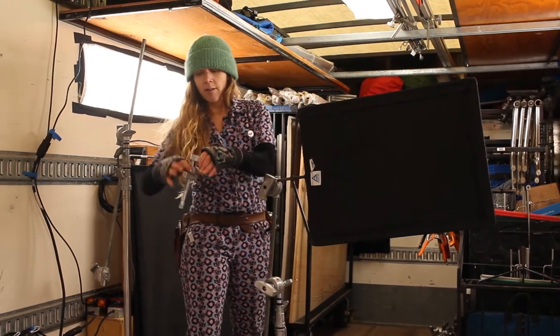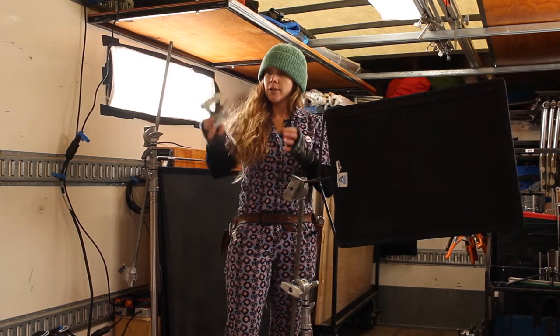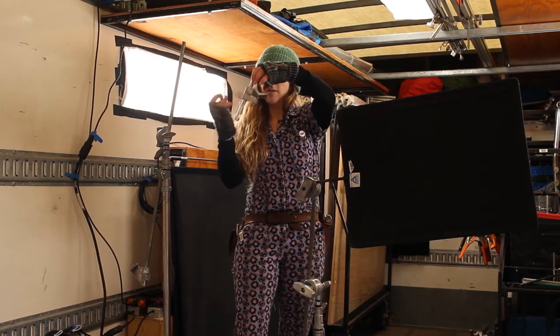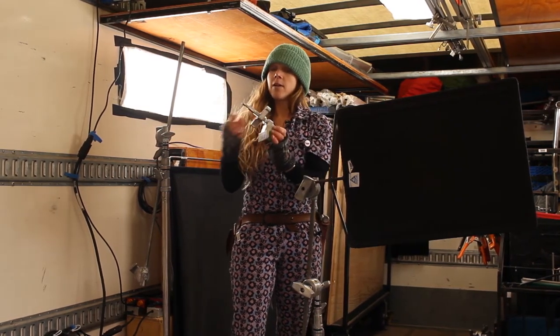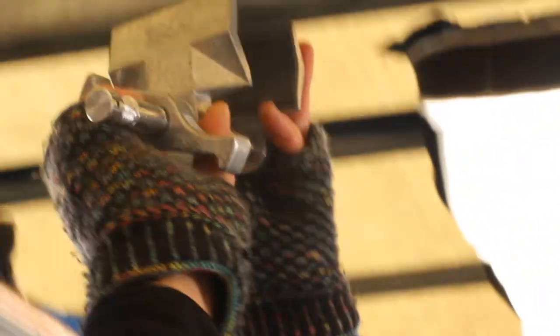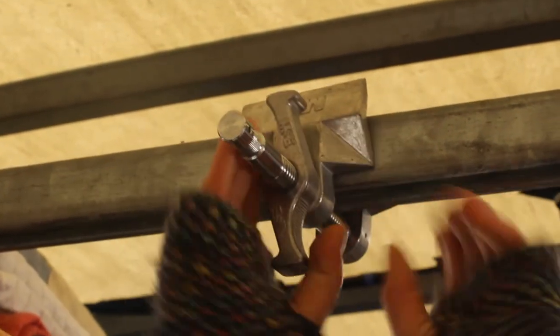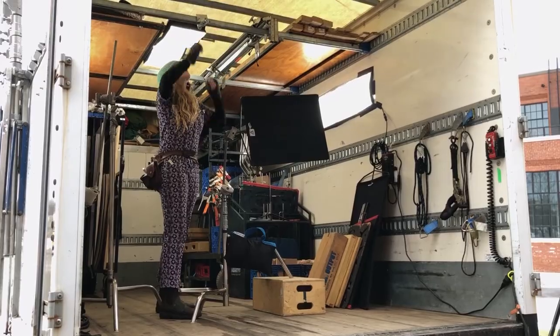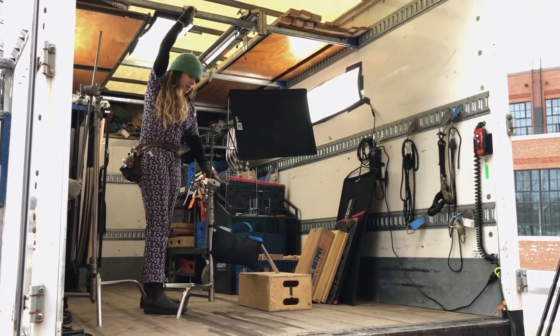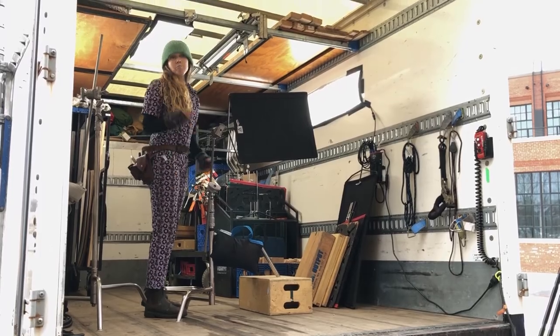Cardellini — very essential. They can clamp onto just about anything. It has a nice pin that you can attach a head onto and then rig a flag. You could just tighten that on with your hands — you don't need a wrench. Then you could put a head and an arm on it and bring a flag off of that. Boom.